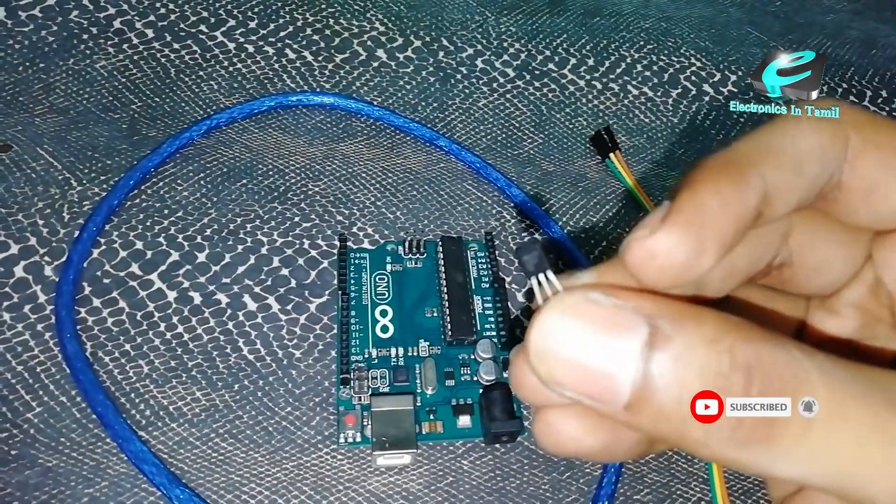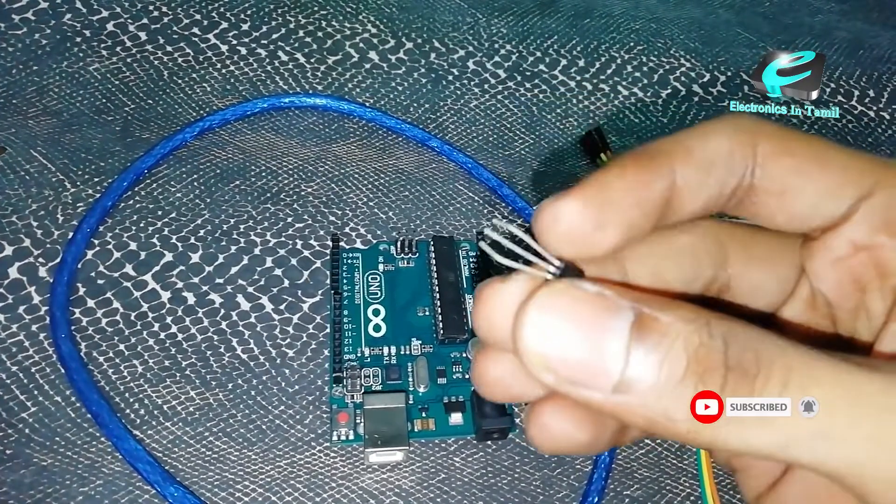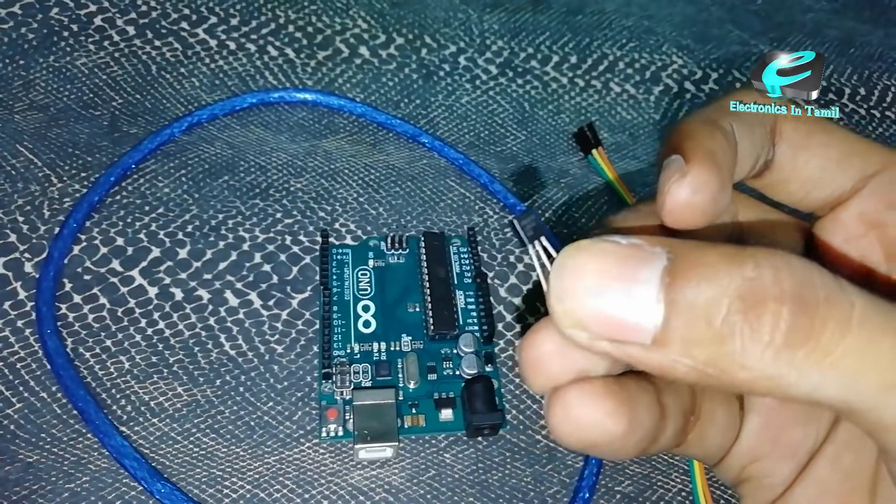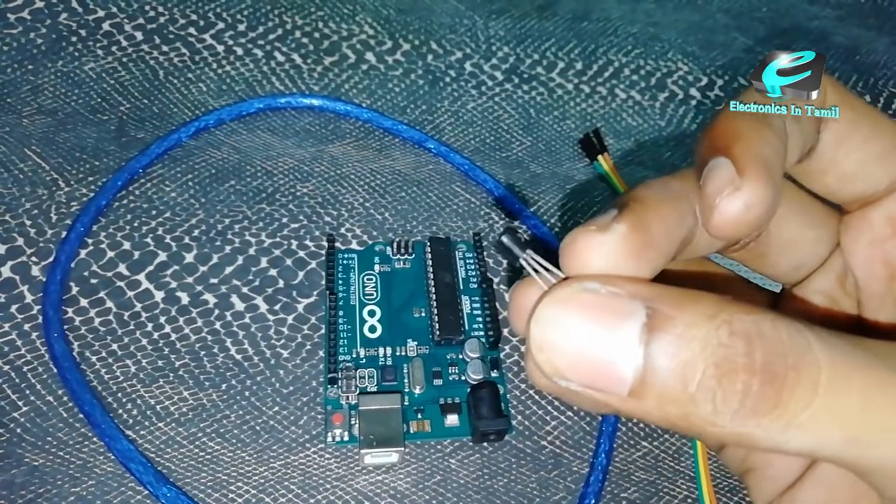This is an LM35 sensor. Let's explain it. There are three terminal devices — it works like a transistor. It is a temperature sensor.